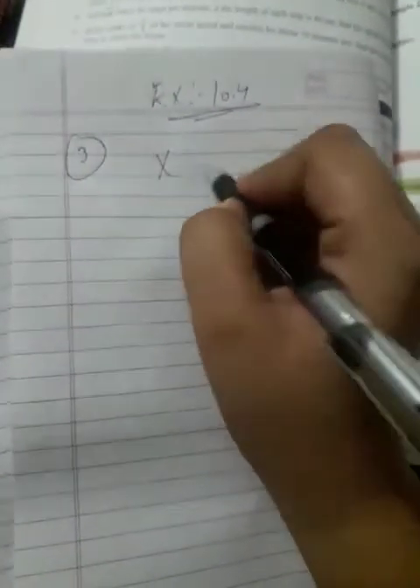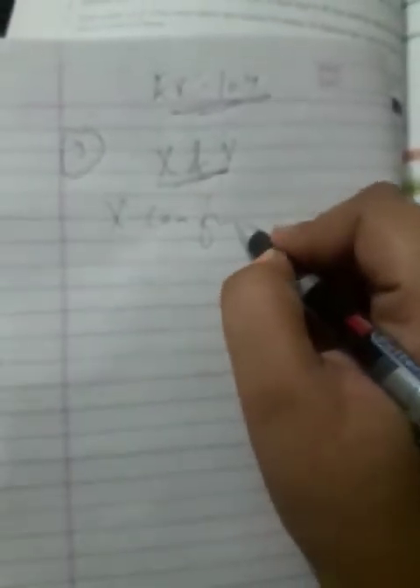Now Exercise 10.4, third question. These questions are similar to Exercise 10.2. Two taps X and Y can fill a tank in nine hours and six hours respectively.